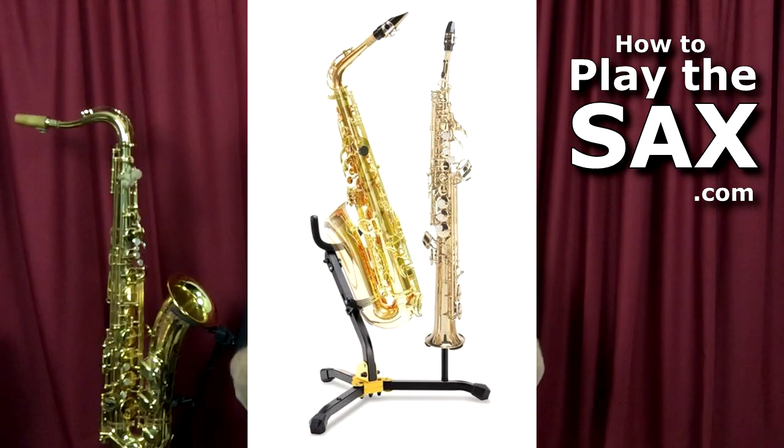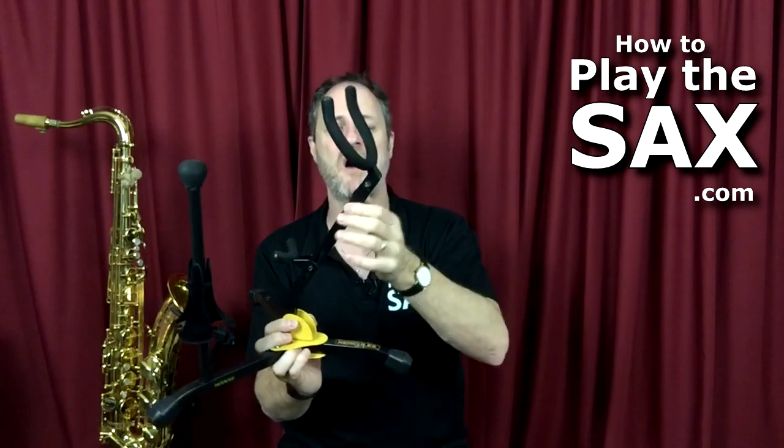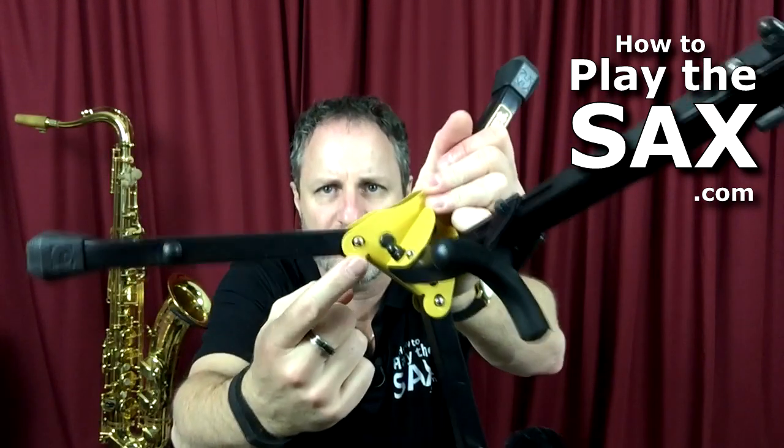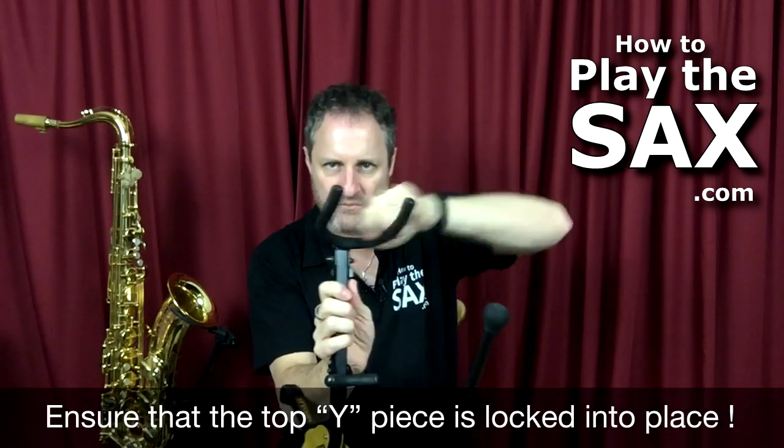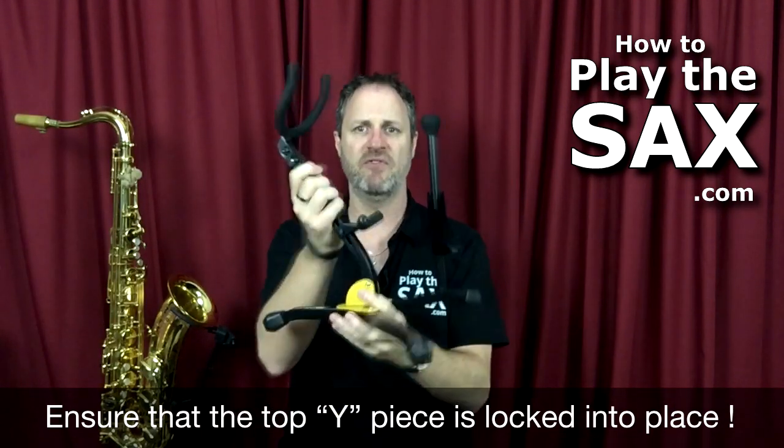I really like these Hercules stands. I've got one here holding up my tenor sax — you've seen that in a lot of my videos. I use this on stage, in rehearsals, and at home. They're very sturdy. The only suggestion I need to make — it's not a complaint, just something to point out. These little silver buttons that you push in to open, close and lock the bits into place — this one at the top — I've found a couple of times if you're in a hurry and you don't quite get it right, it doesn't quite open. So if you put your sax in there when it's not quite open, it can fall. Make sure you push the button in and make sure the top yoke — this Y shape — is locked in place before you put on your saxophone.